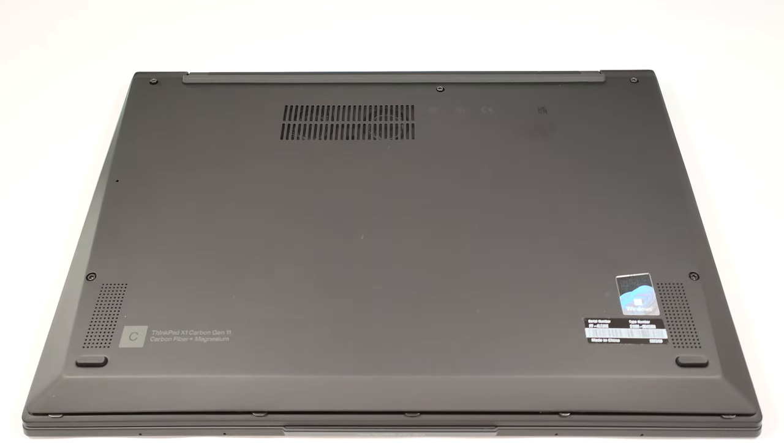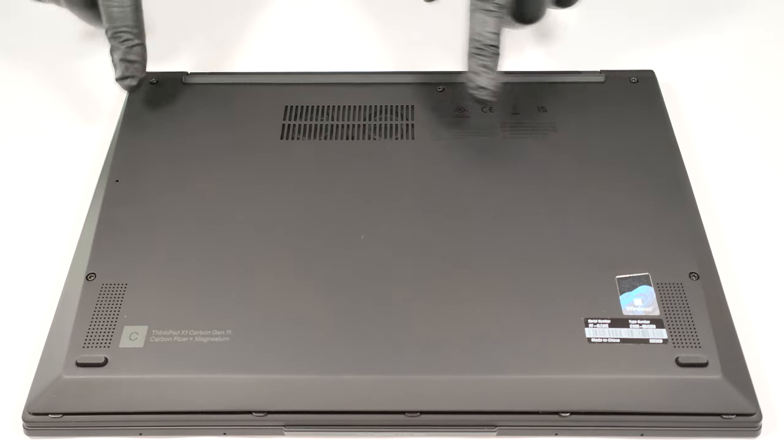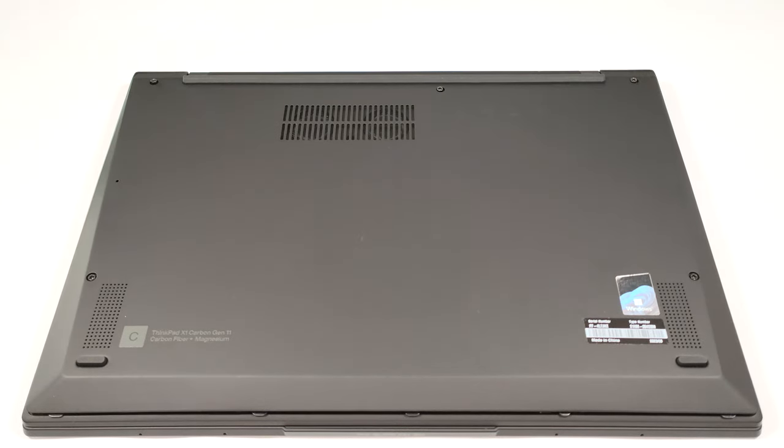Hello, this is Nick from Laptop Media, and today we will show you how to open the Lenovo ThinkPad X1 Carbon Gen 11. If you want to open the device, you need to undo five captive Phillips head screws. Then you can pry the bottom plate starting from one of the top two corners, and then you can work your way around the zone behind the hinge.